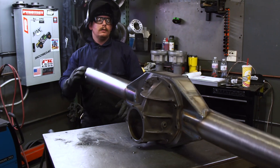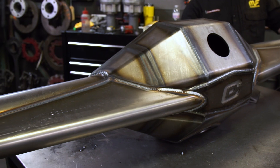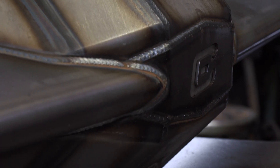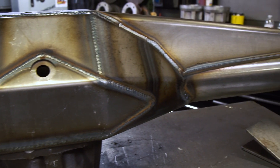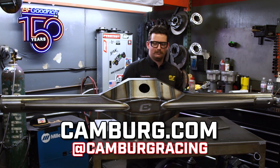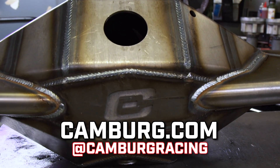All right, that's the truss welded on. I got to wait about 30 minutes, let this thing cool off, and then put the four-link on — big welded snout, brakes, all the stuff that this customer is getting. We'll see you next time.